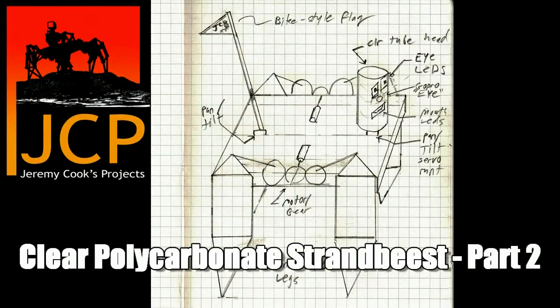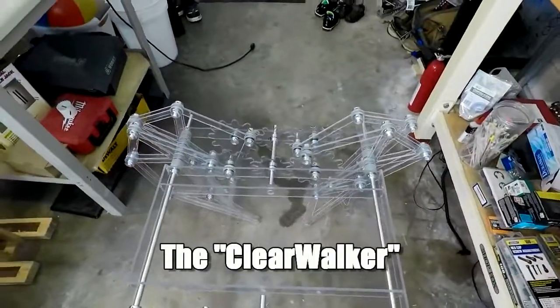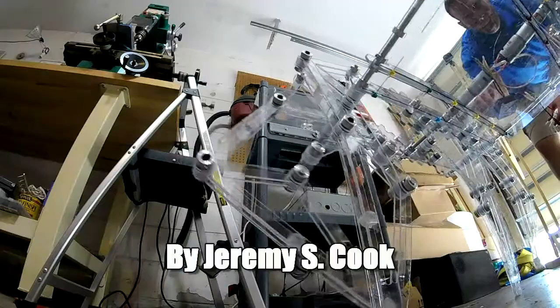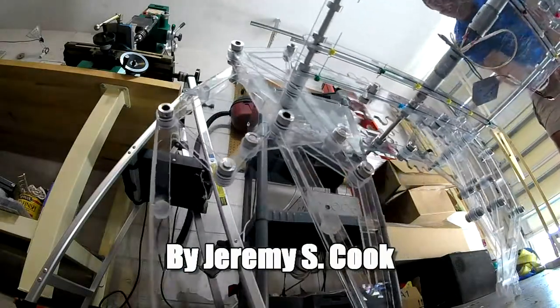Hi, my name is Jeremy Cook, and this is part 2 of my clear beast assembly, the clear walker. You can see here I got it last time to a point where it could stand up on its own, and this time you can see I actually get it walking around.